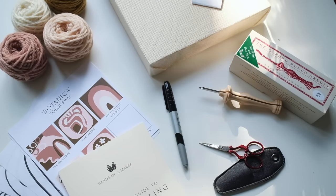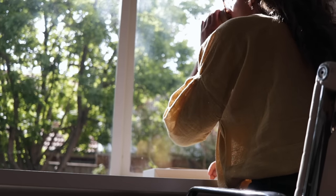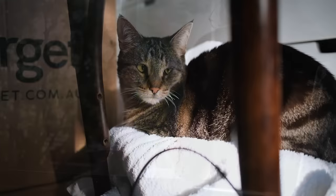That's everything included in the kit — a full rundown of all the tools and materials you'll need. If you're interested in the patterns I'm going to use in this video, they are all available for digital download on my website — I'll leave a link below. Now let's get into the making.